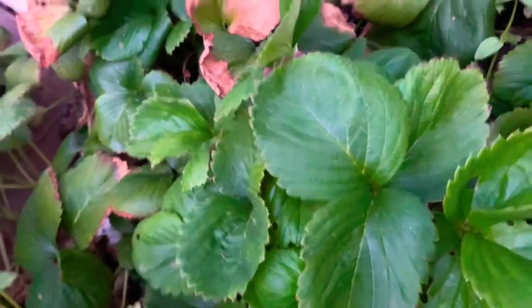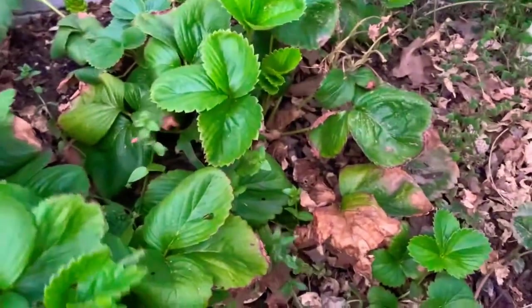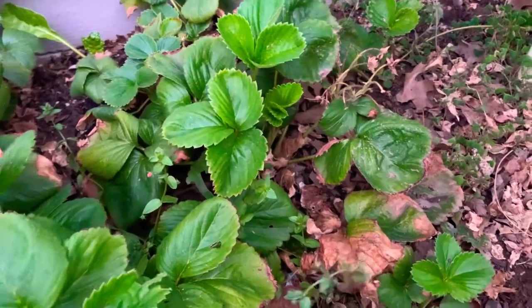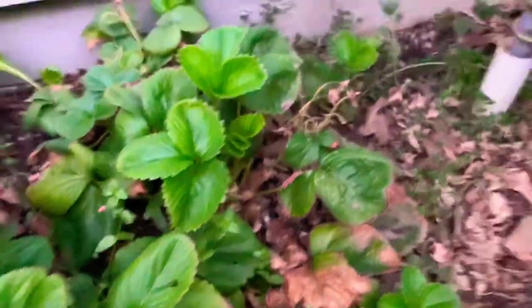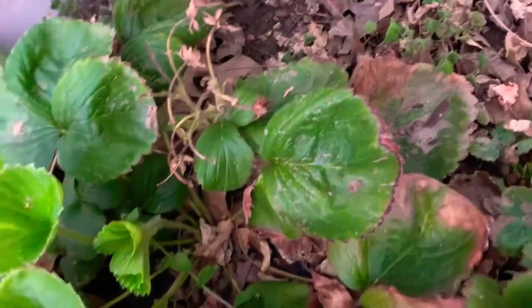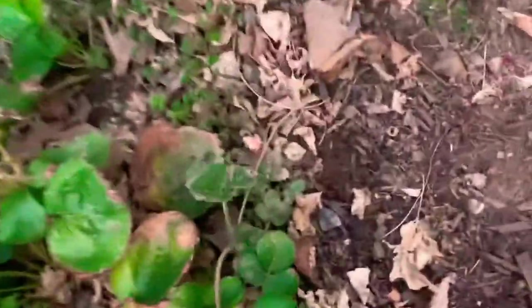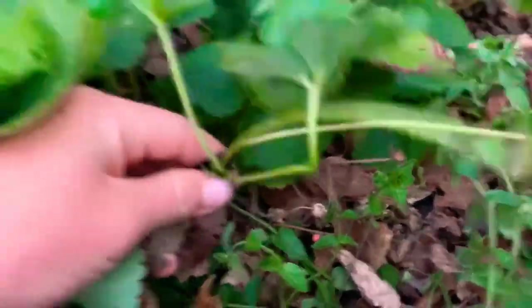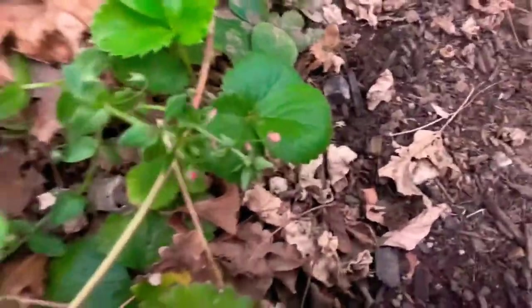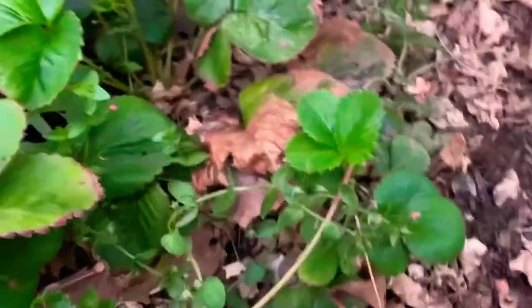But yeah, these strawberries — wow, look at this! This runner's getting strawberries, that's so cool! I did not see this one. Wow, that's really cool. Where should I put this? Look, it has strawberries! I've never seen a runner have strawberries. If you guys have, that's really cool — that's unique. I just put that on here because the ground is too hard.